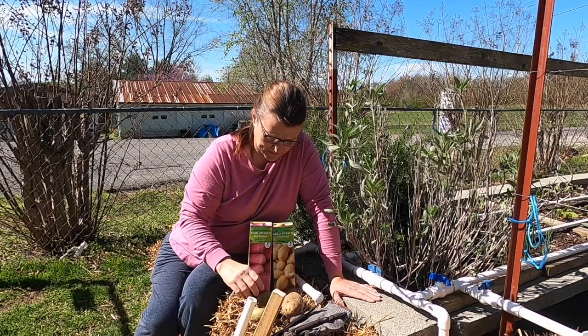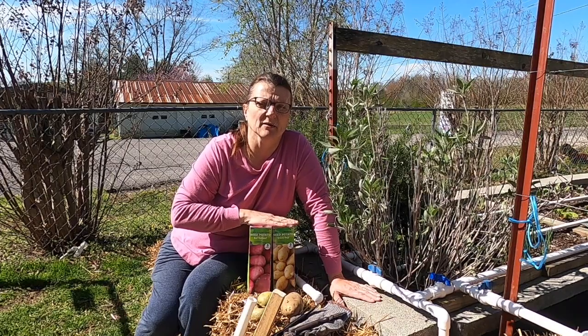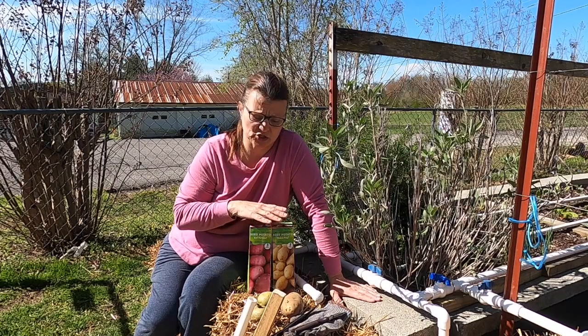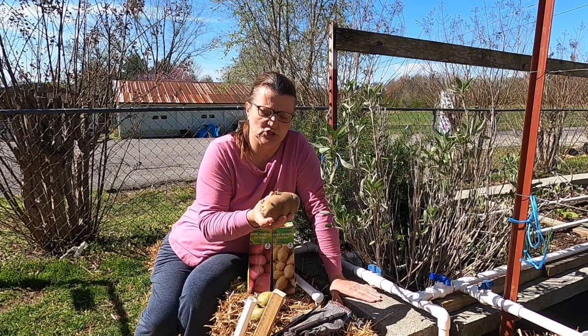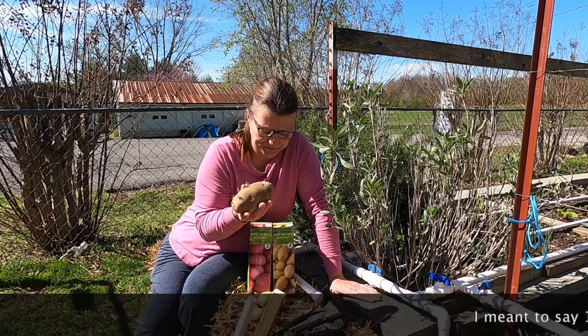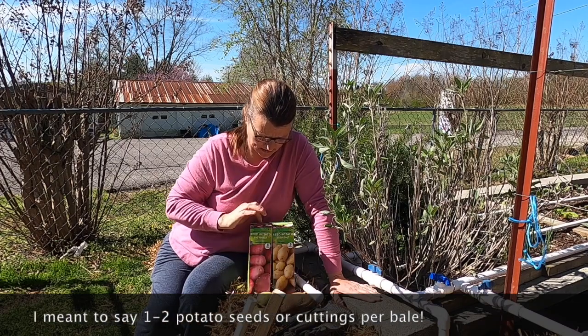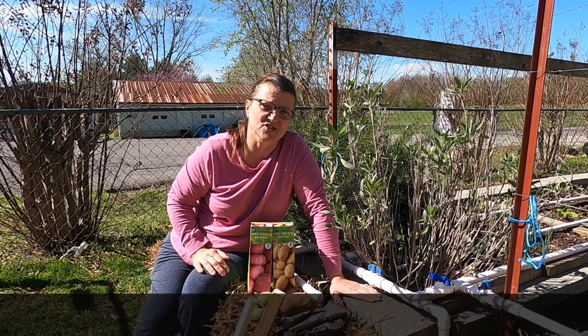The Yukon Golds and the Red Potatoes, you can plant about three of those in a bale. You might could try more, but I think three would be sufficient. Some of these larger potatoes, I would only do one to two in a bale. So I'm going to try planting one of these, and then the Red Potatoes and the Yukon Gold. So let's get started.